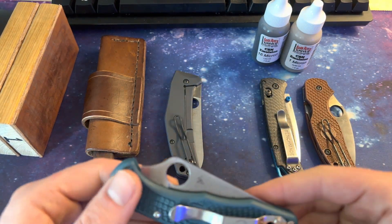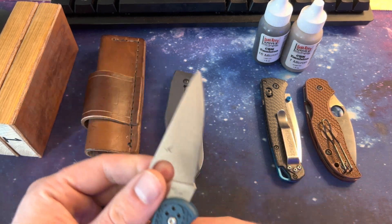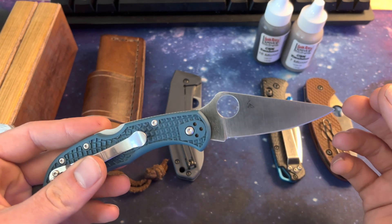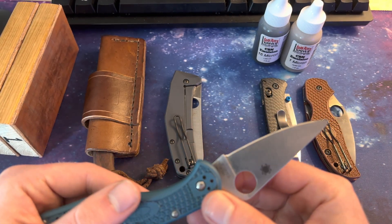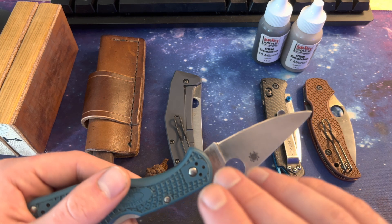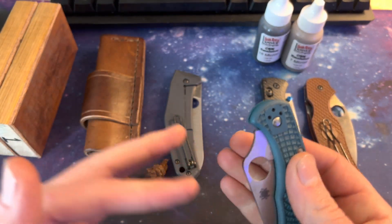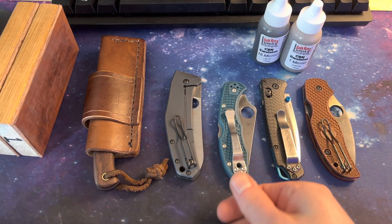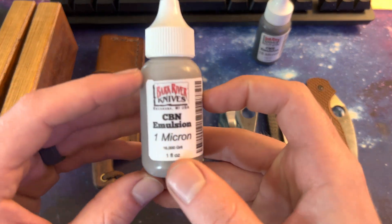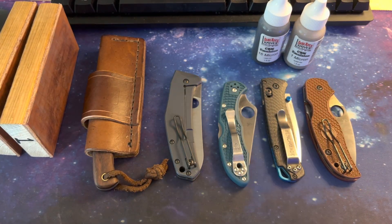When I first get a knife straight out of the box from factory, I'll put my own edge on it. This does a couple things — it puts a nice even edge on both sides and I can personally know that it's sharpened up from the ground up, from the lowest grit up to what I'm comfortable with, which is the last step here: the 1 micron, which is about equivalent to 14,000 to 16,000 grit.